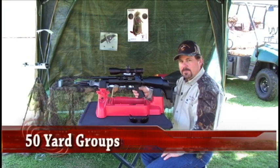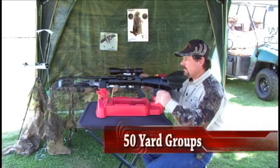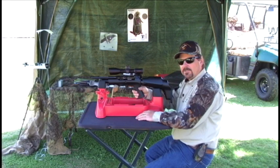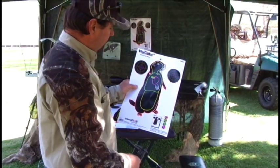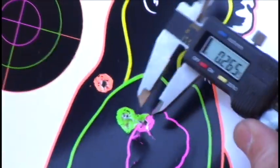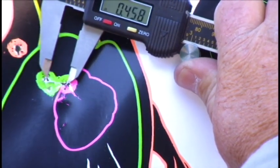Now we're going to try a 50-yard group with the 10.34-grain JSB .177 out of the FX Verminator. We do have some gusty wind coming and going today. On that last group, one shot flew way off to the left — I felt the wind hit me in the back of the neck, and that was the next shot. You can see how far it drifted that pellet. Taking that one flyer out due to the wind, we have a .458-inch center-to-center group at 50 yards.